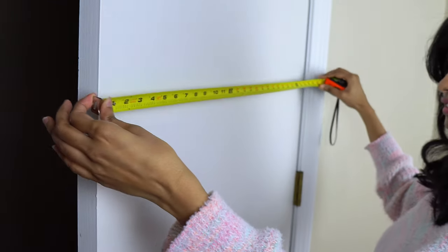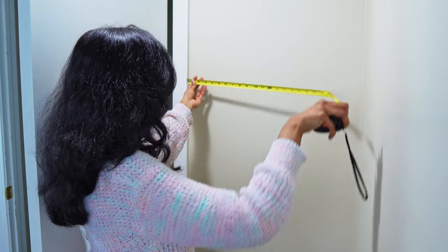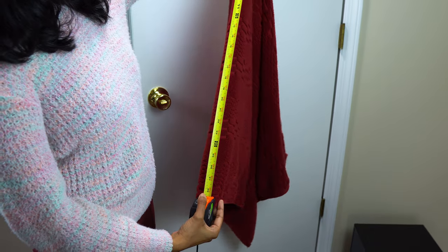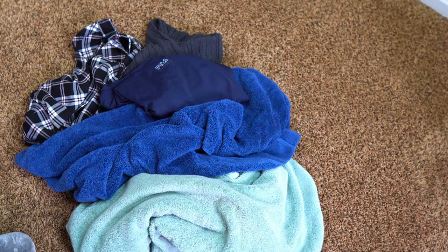To start off, I took a quick measurement of the door and the space behind it to determine the overall size. We needed at least a 25 inch long drying rod and preferably more than 2 rows to hang our towels and a few clothes.